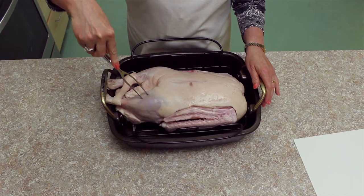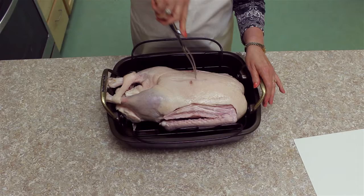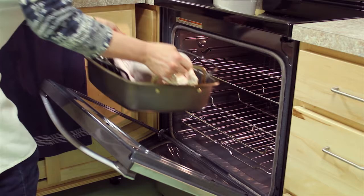This has so much fat in it that we're going to prick it all over so that the fat can come out. We're going to put it in a very hot oven — 475 — for about 20 minutes to get a nice start on the browning process.